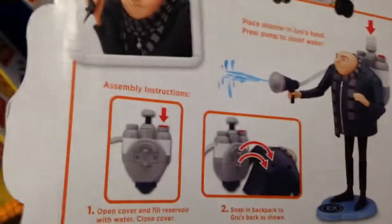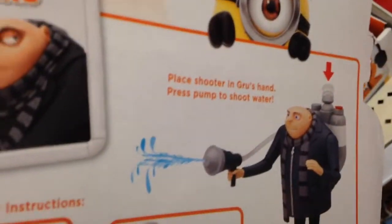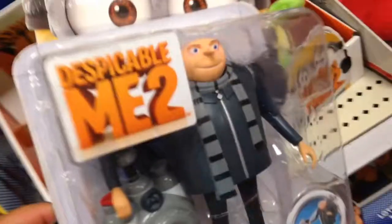What do you think of this? Is that cool? From Despicable Me 2, you assemble it like that, and you push down on the top of the pack, and he shoots water — like real water that you put in there.